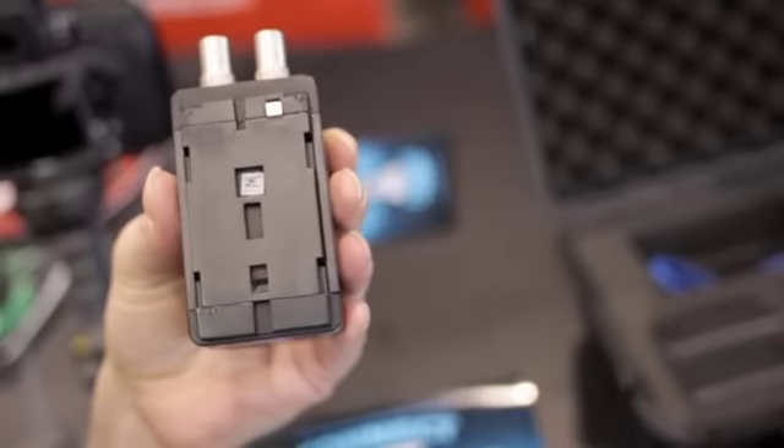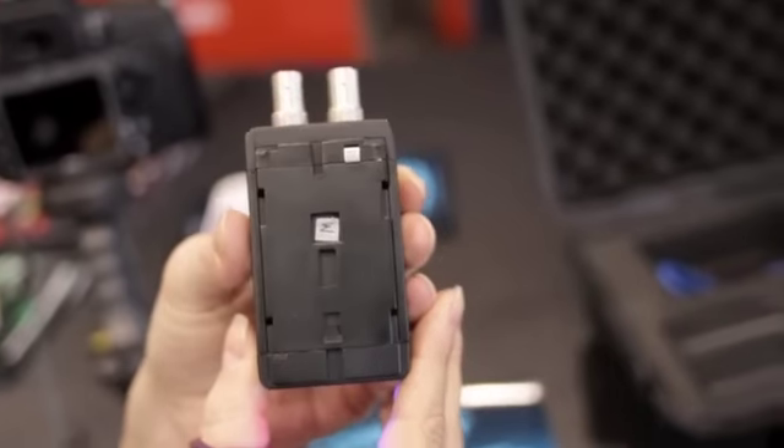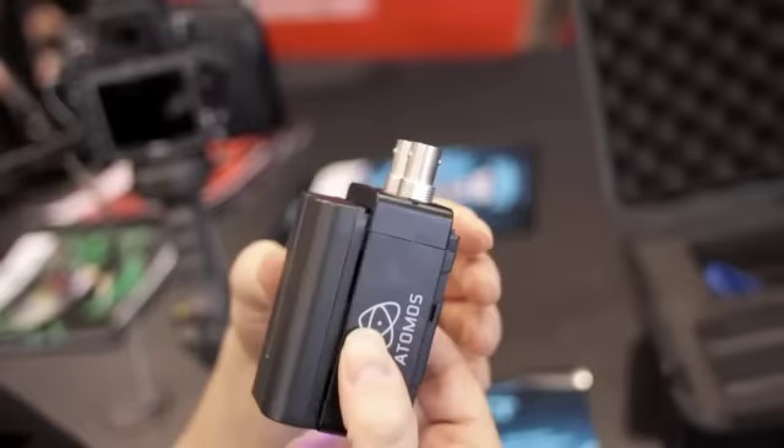They've got a shoe here, so you can attach this to any Sony NP battery supply. You can attach them to the back of the Ninja to give SDI input, or you can attach to the back of the Samurai to give HDMI input, depending on the one that you buy.